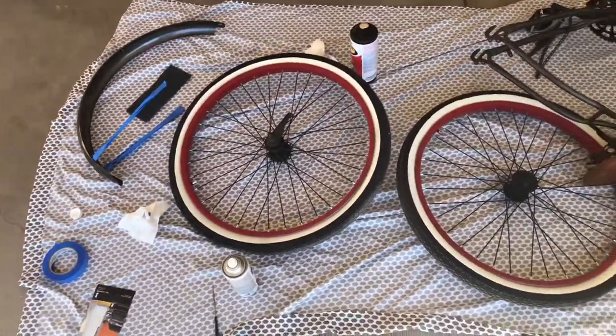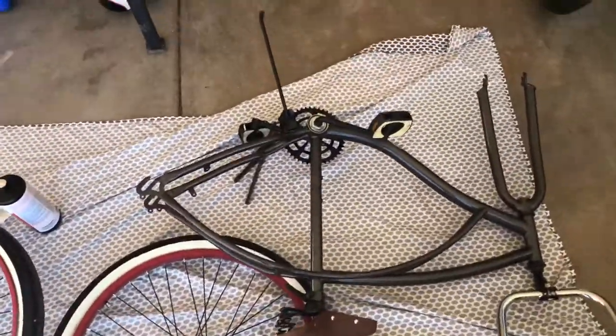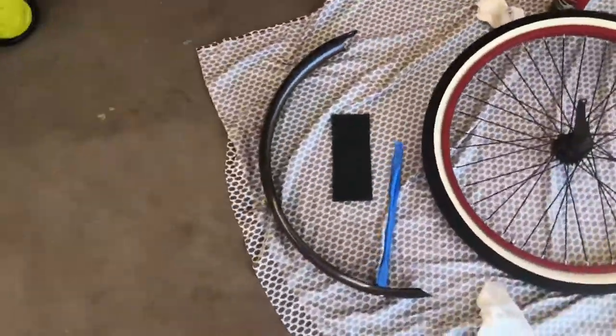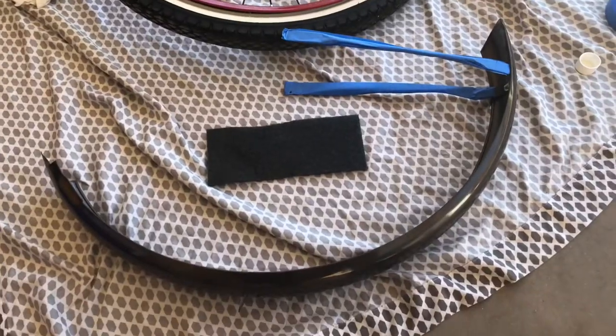All right, what's really good everybody. I already got the bike taken apart. I'm painting the chain guard right now. It's hard to get it all on film just because I don't have anyone to help me hold the camera.